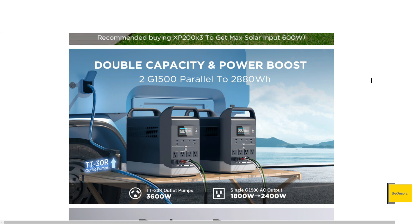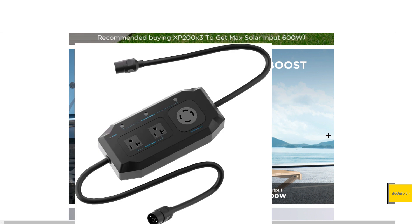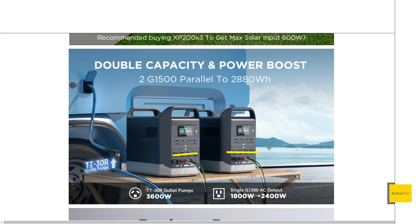Now let's talk about the really exciting feature — probably the main reason you'd want to look at this product. This thing has a parallel connection. What's interesting is it's not just the output: when you hook two units together, not only do you get a 30-amp outlet with 3600 watts continuous output, but what's really interesting is that unlike other parallel systems that disable the other outlets on the power station when in parallel mode, this one actually allows you to use those outlets too.